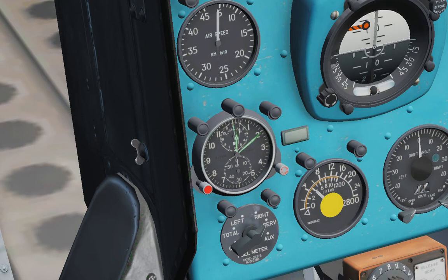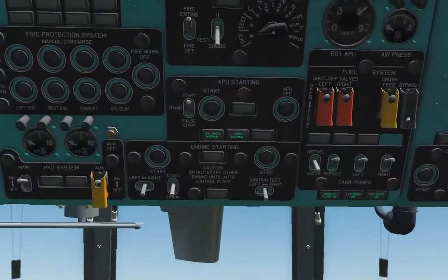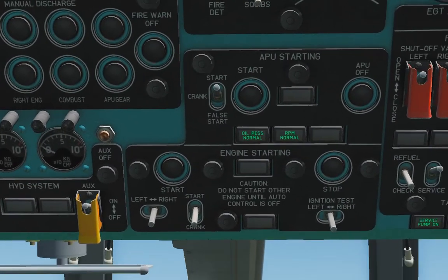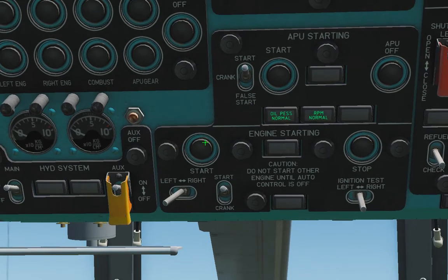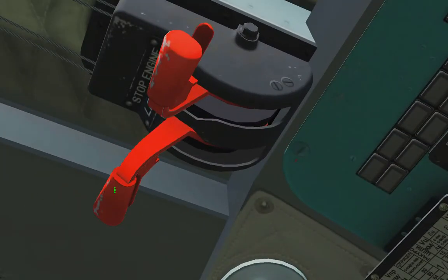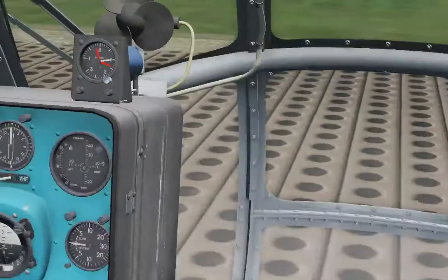Time for heating the APU is over. Let's start with the APU engine. Select left engine — this selector for start. Press the start button. Move forward the left engine handle.